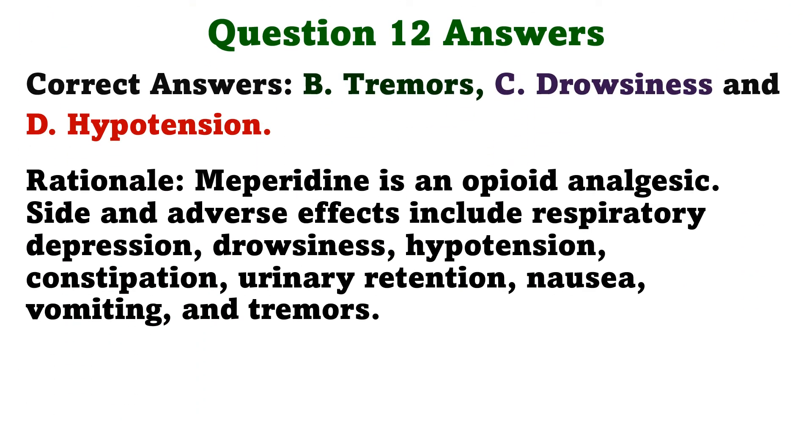The correct answers are B: Tremors, C: Drowsiness, and D: Hypotension. Meperidine is an opioid analgesic. Side and adverse effects include respiratory depression, drowsiness, hypotension, constipation, urinary retention, nausea, vomiting, and tremors.